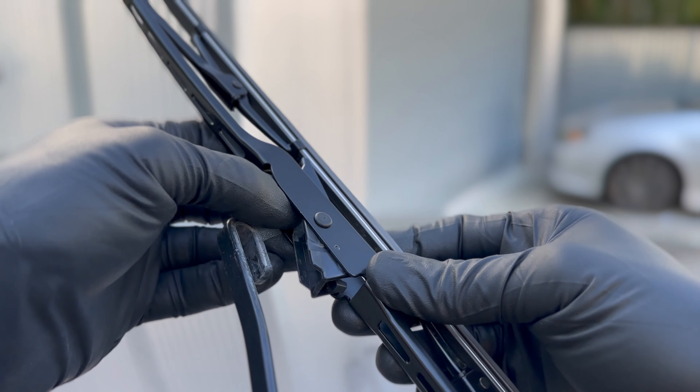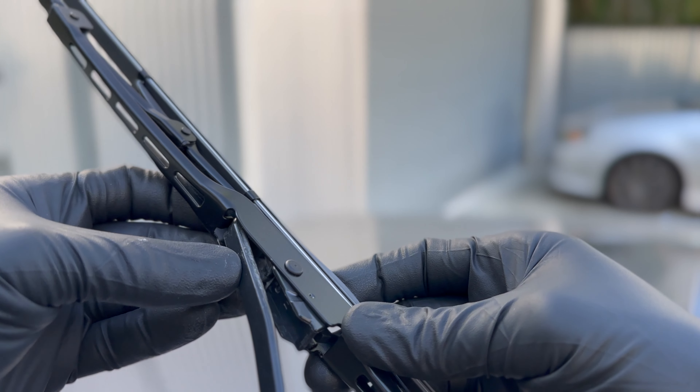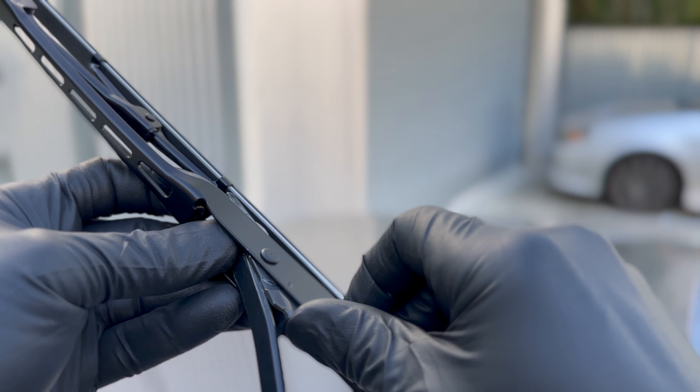And now we're ready to grab the new blade. Same orientation, I'm just going to slip it over that metal U and push that into place.